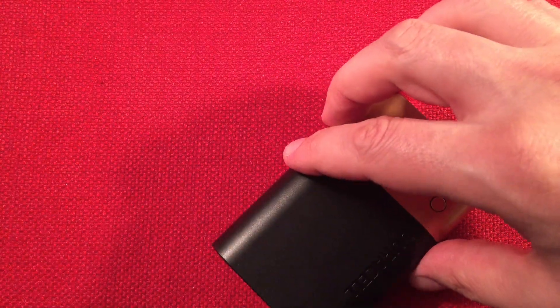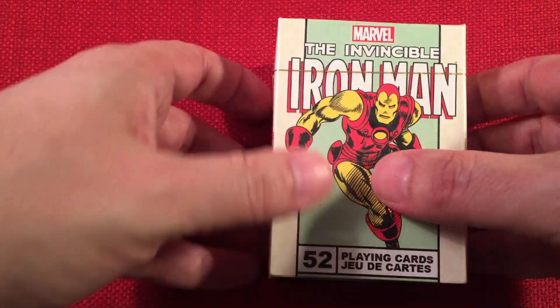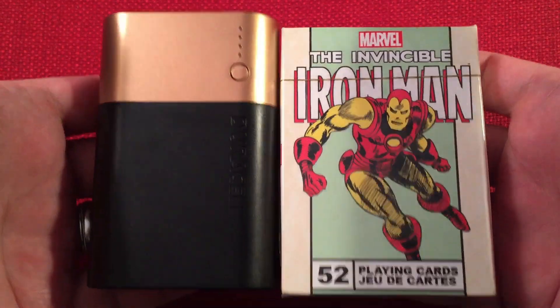And last but not least we have a deck of cards — this is always a nice size comparison. Iron Man — he powers the suit with Duracell power banks when he can. Yeah, I try to make up new songs on the fly.